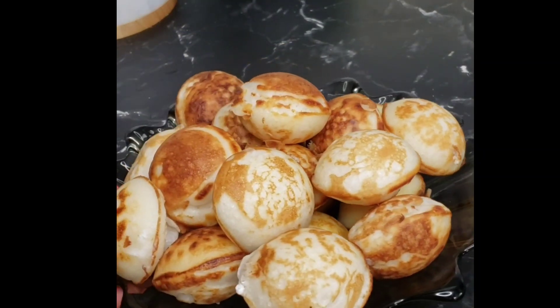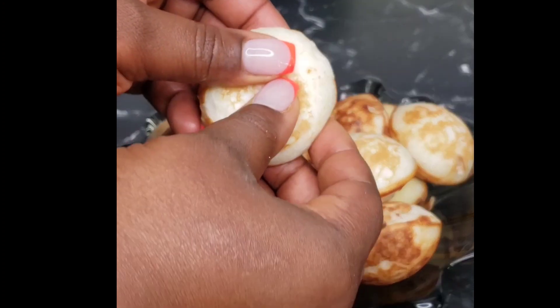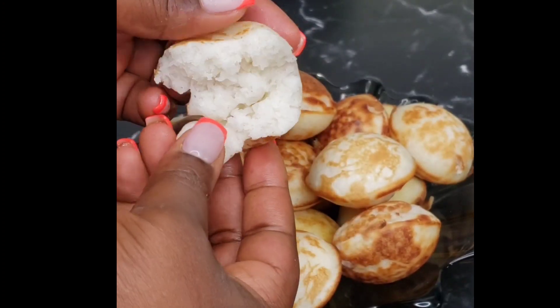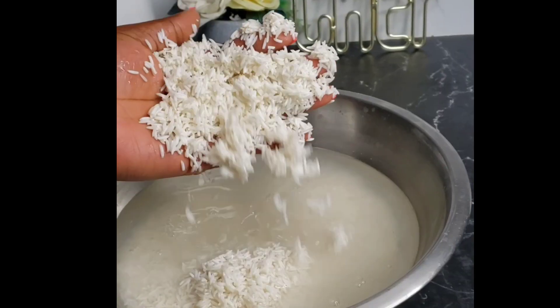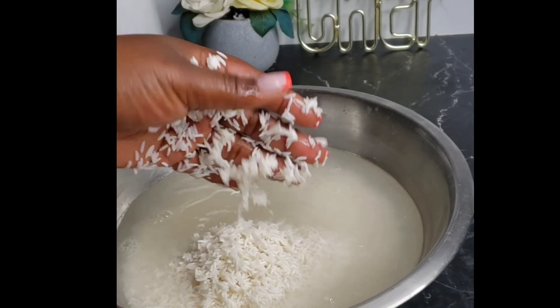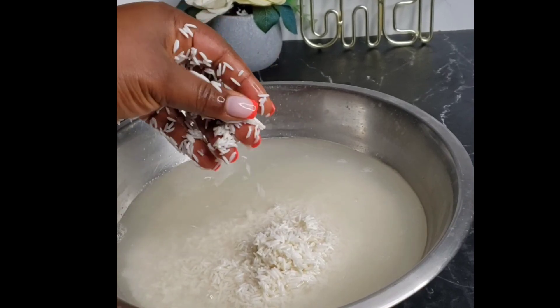Greetings everyone, how's it going? It's your girl Claudy, and today I'll be showing you how to make the best ever masa. This method is so easy and trust me, it's gonna be your go-to recipe every time. To start off, I have my overnight soaked rice — I'm using basmati rice.